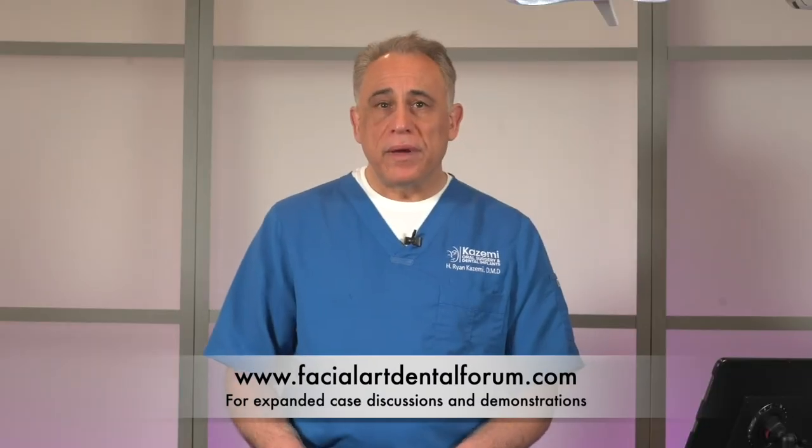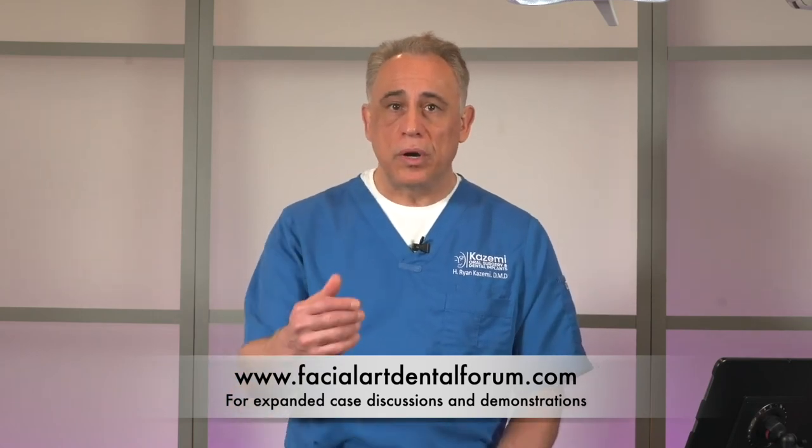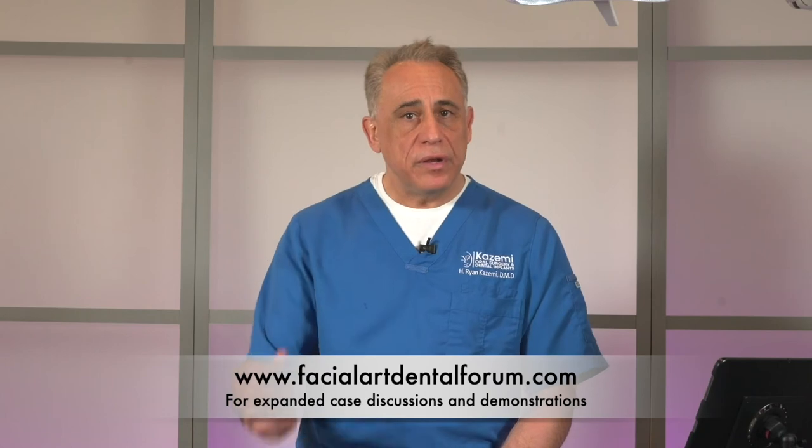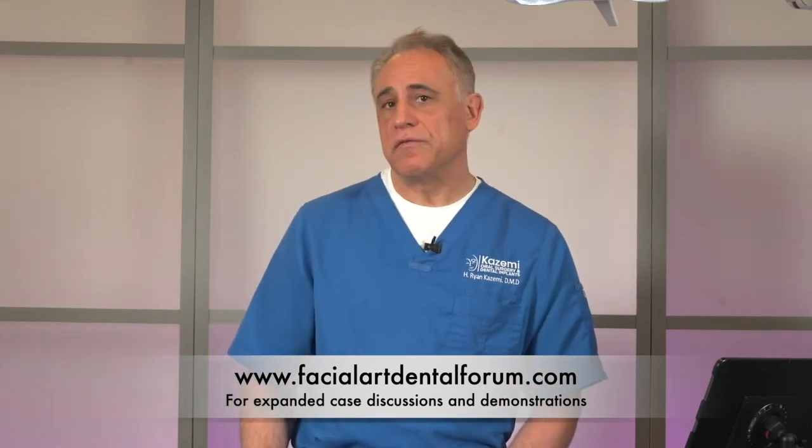You can find the links to these instruments in the video description below. For more information and case examples of how we use bone harvesting rotary drills, check out our videos and expanded articles on FacialArtDentalForum.com. If you liked this episode of What's On Our Tray, hit the subscribe button and stay tuned for our next episode. Thanks again for joining us.